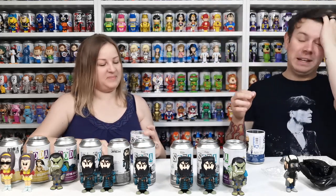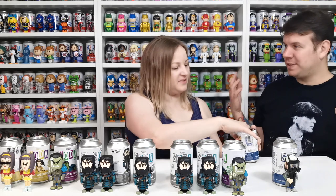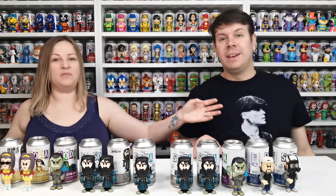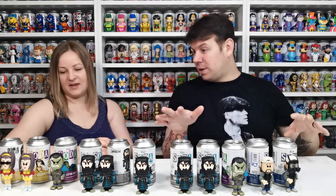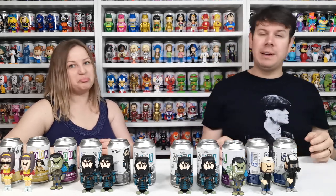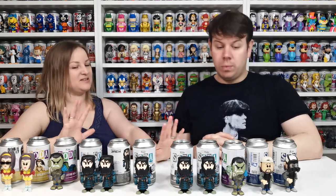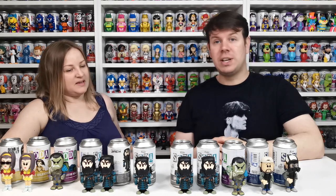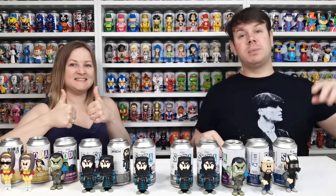We didn't get the Samurai Jack chase and I was so bummed about that because it's just so different — I'd rather see it in person than show a picture. It's such a good chase, but there's our lineup. We managed to get two chases and two complete sets — we've got Silent Bob and we've got Faye Valentine from Cowboy Bebop, so that's pretty cool. We didn't get the Gladiator Hulk but we got them for about five pounds each, so that's really cheap.